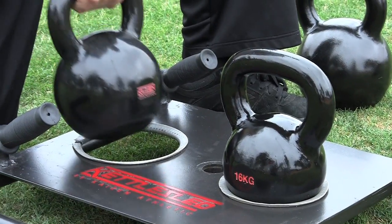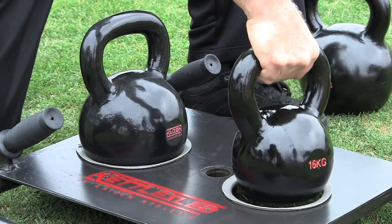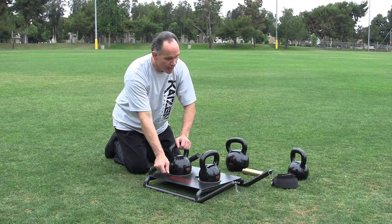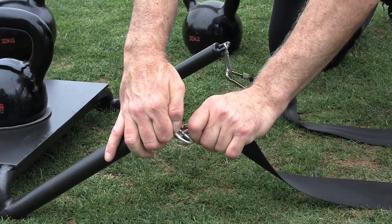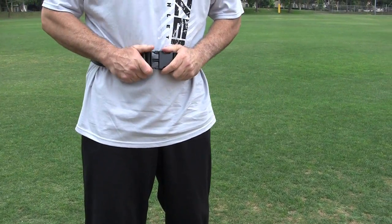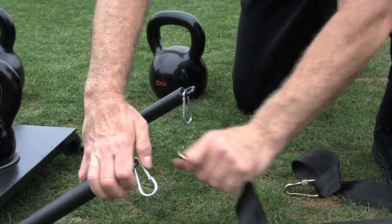We have it loaded here with a 24 kilo and a 16 kilo. We can reverse the positions and we can even put a 32 kilo here. We have the belt attachment points at the front here that clip onto the leads that go around your waist, making it an easy release for rapid strength and speed training.